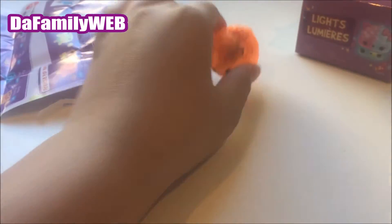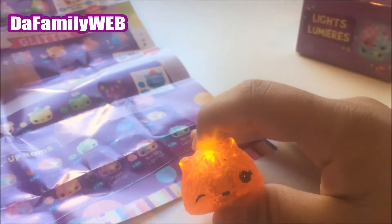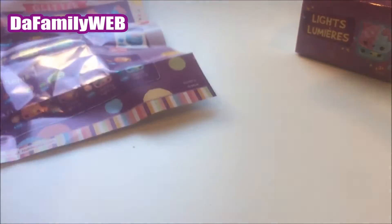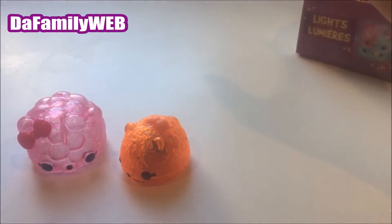This one is the lighted one — super cool! I love this one so much. This is called Orange Light Up, and it also smells like orange. It's so cool! Let's open our last pack and see which one we get.